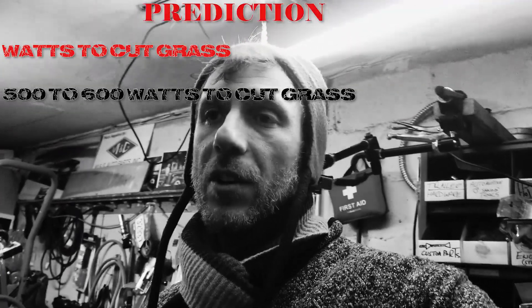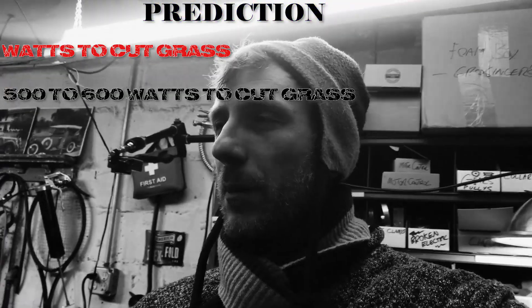My guess: 500 to 600 watts. And when it gets in a little bit of trouble, it might spike up to 800.